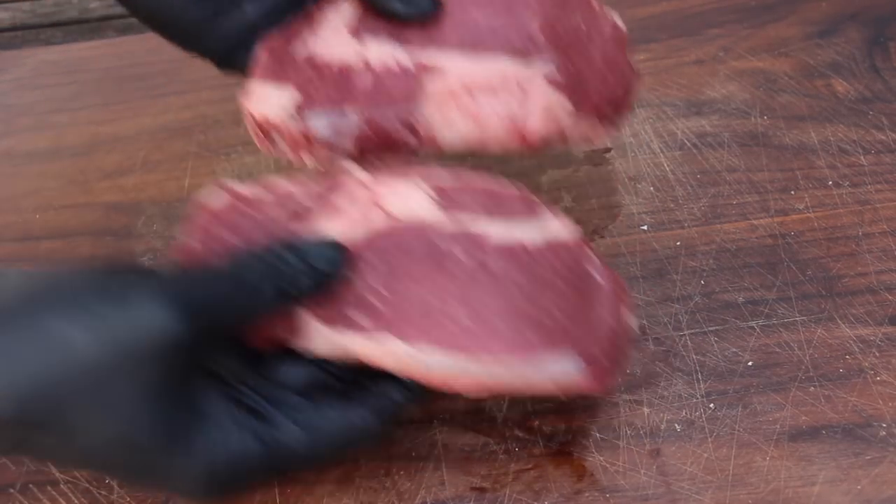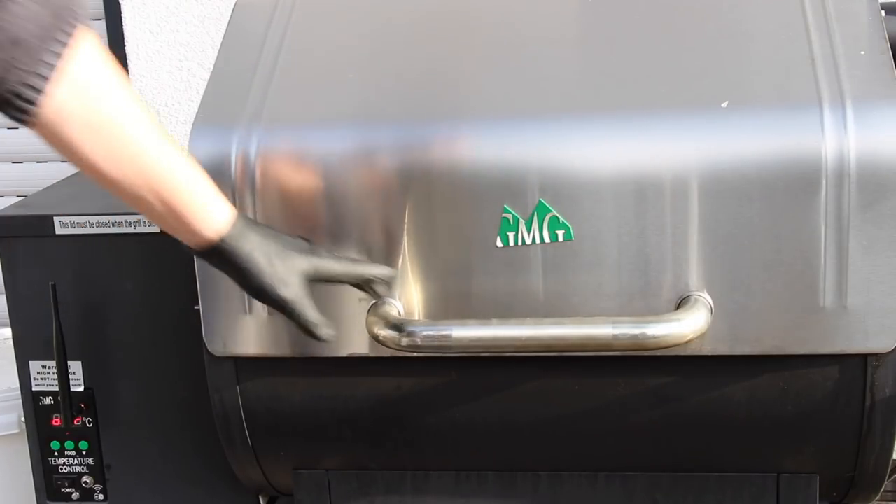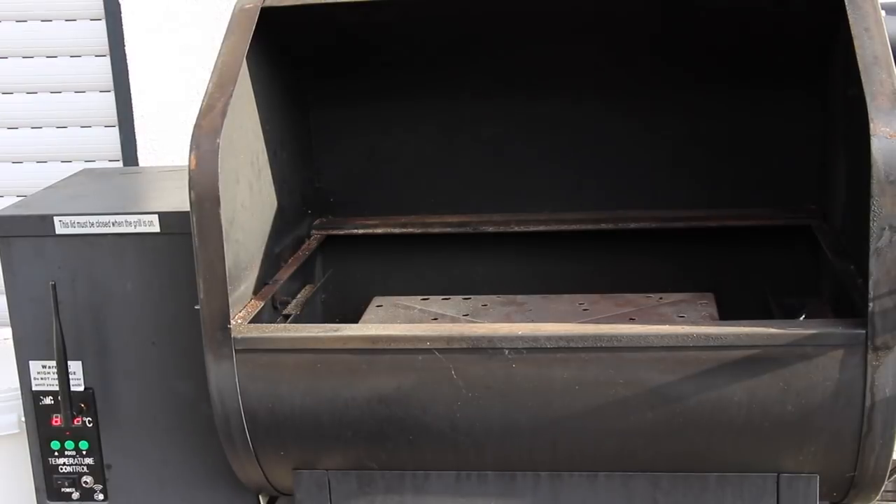We're going to grill this on the GMG Daniel Boone today, and I'm going to show you how to configure this grill for reverse searing steaks.